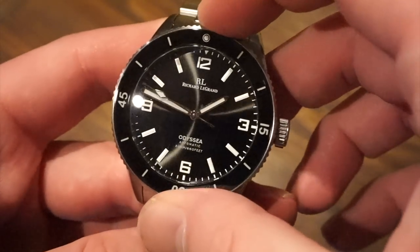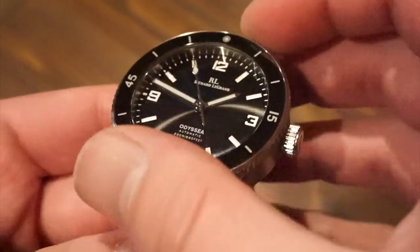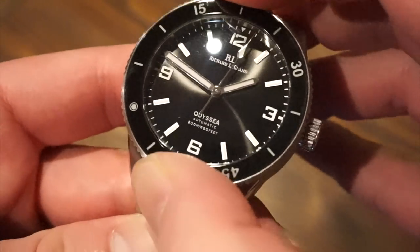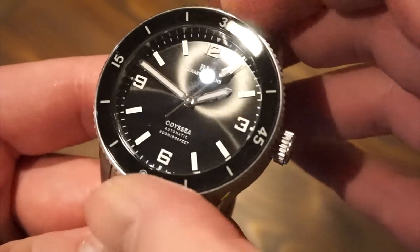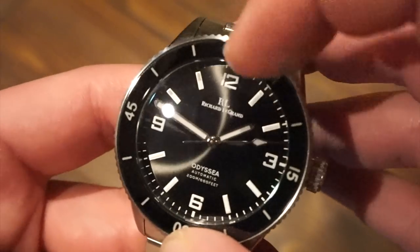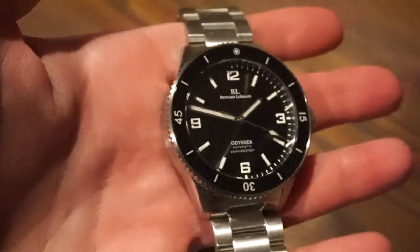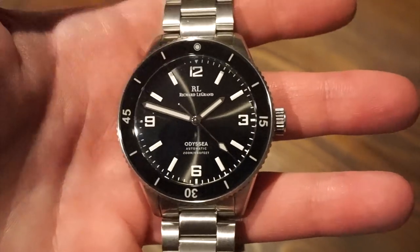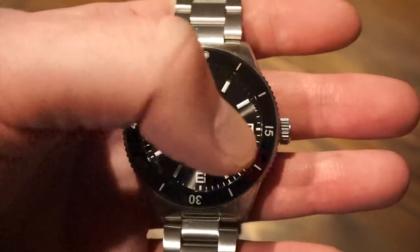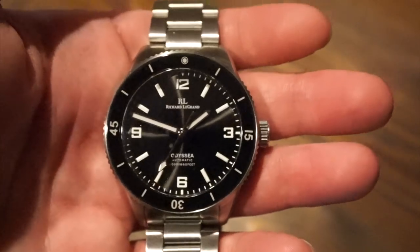Now the bezel action — it's a 90-click unidirectional rotating bezel as stated earlier, with a nice coin edge grip that's really easy to grip from any angle. There is very minimal play, I would say. Everything lines up to the 12 o'clock position. The loom on the dial is BGW9, which glows blue as well. I will get you a loom shot toward the end of the video. The loom is pretty good — it looks nice with the blue loom on both the bezel and the dial, and all the applied indices light up as well as the markers.